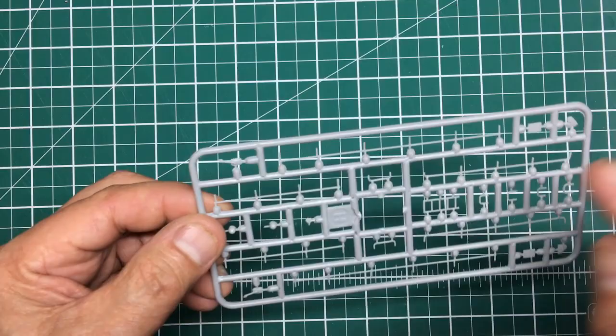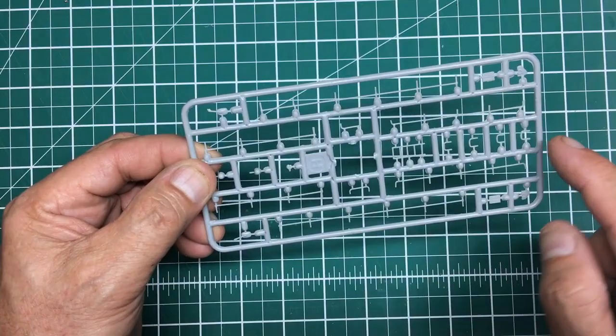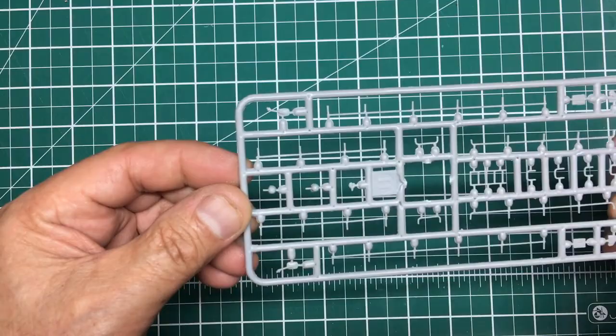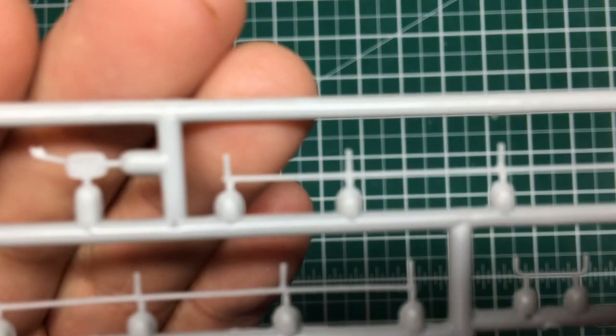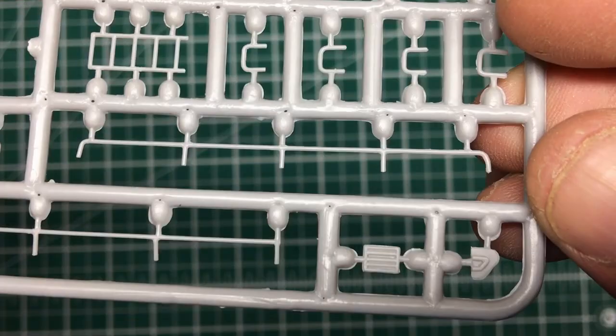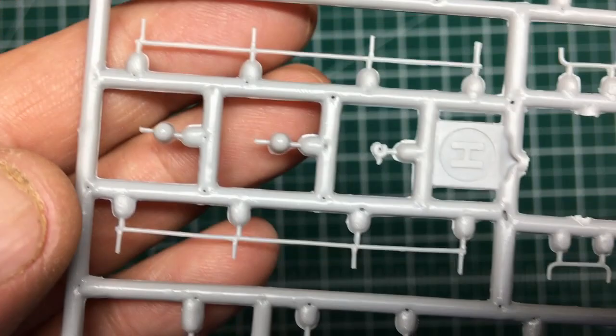This sprue is all little greeblies: grab rails for the top of the tank, foot loops, ladders, mirrors, and everything. It's a little bit flashy, but it's a short-run kit, so that's expected. The mirror has a tiny little sink mark in it. Bear in mind, guys, this is 1/72 scale so it's all absolutely tiny.